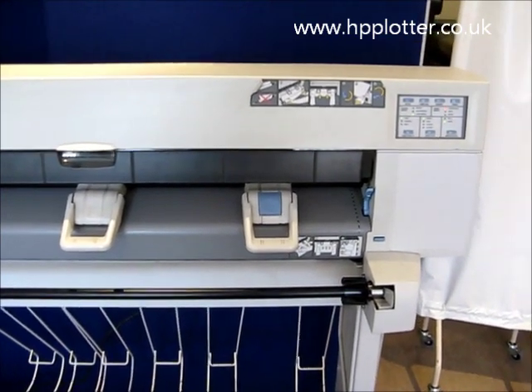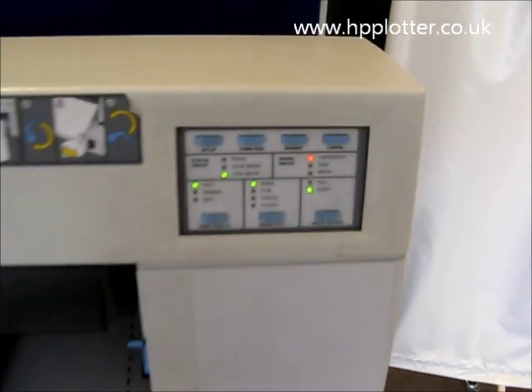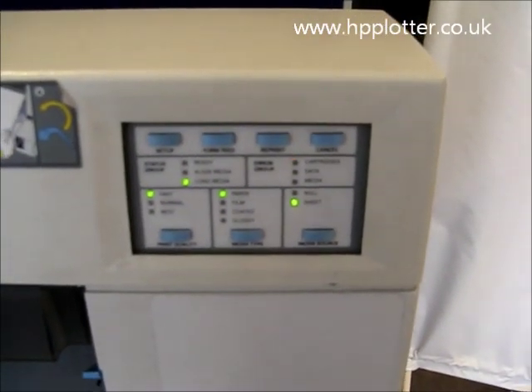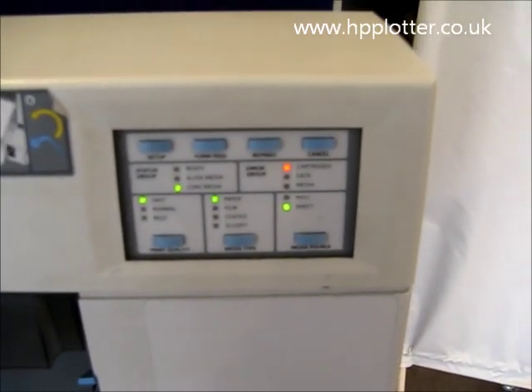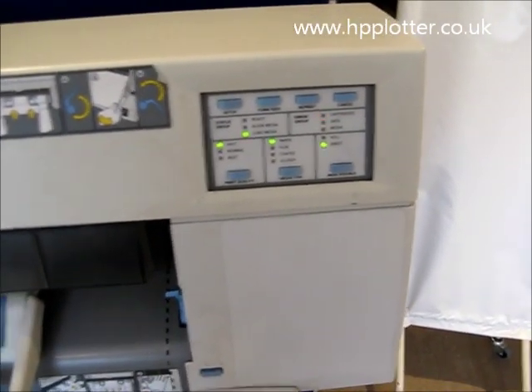We're looking at the DesignJet 450 with the cartridge error. The cartridge light is flashing, indicating there's a problem. We need to determine whether it's a hardware problem or just a problem with a cartridge.